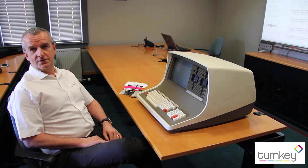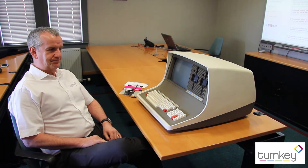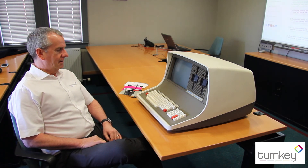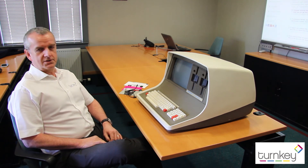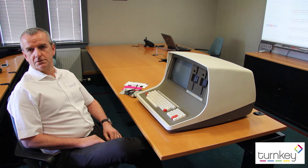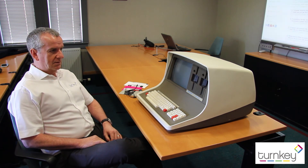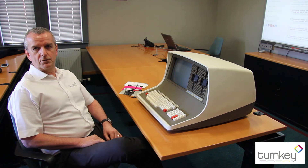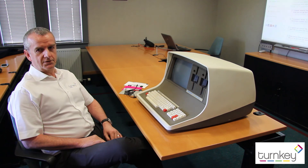This is an Intertech Superbrain QD, originally sold in the States in the early 80s. My first exposure to them was as a civil servant before I started with Turnkey, which is almost 30 years ago. This particular model must be easily 28 years old and has been sitting in our museum for certainly a few years since the last time it's been turned on.